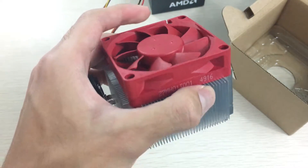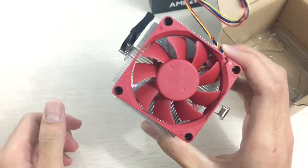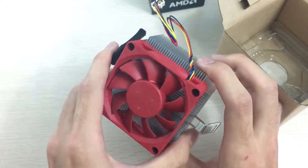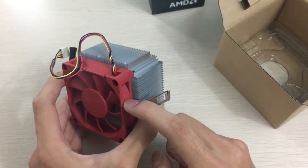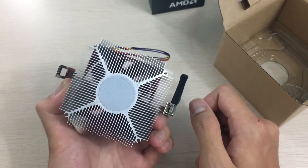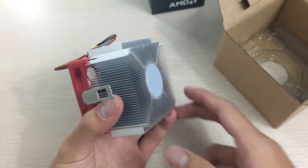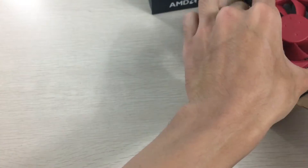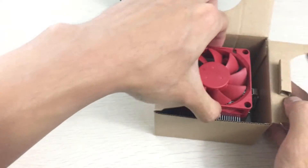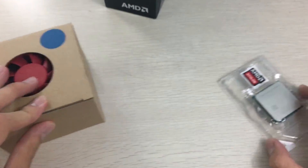We'll also see the performance of this processor and cooler alongside the motherboard I chose, which is a cheap board. The cooler is pretty thick and pretty large, with a red fan on top, which is a nice touch — it's unique looking and you can definitely tell it's an AMD CPU inside. It'll be right at home in any red and black build. On the bottom there's pre-applied thermal paste as usual, and it has a four-pin connector for more efficient fan control.